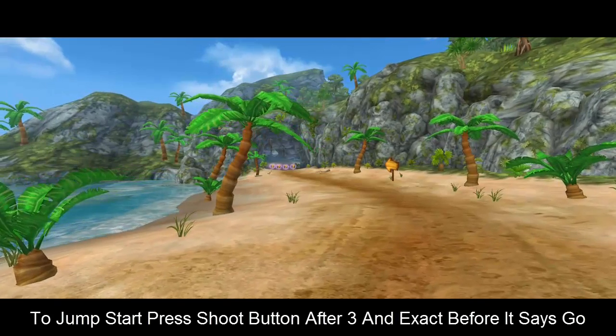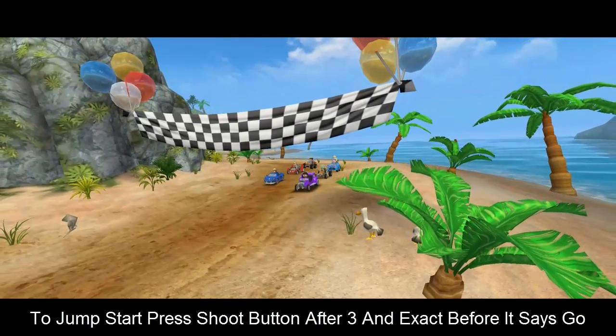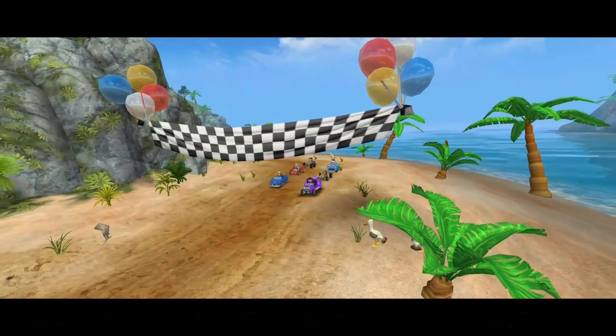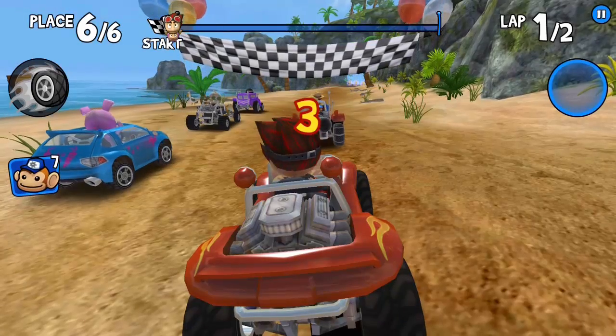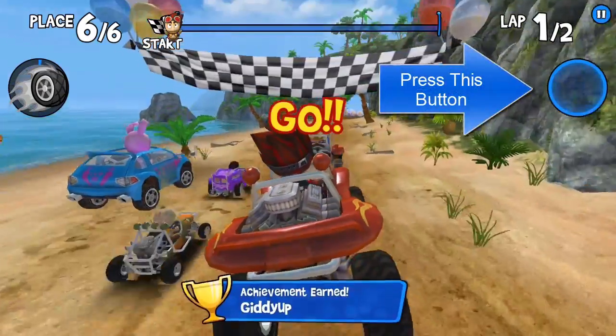To jumpstart, you need to press the shooting button after the 3 doors. 3, 2, 1, and now press the shoot button.